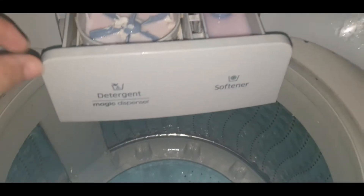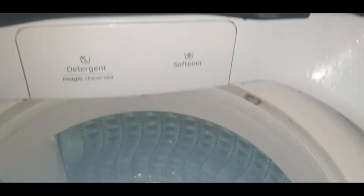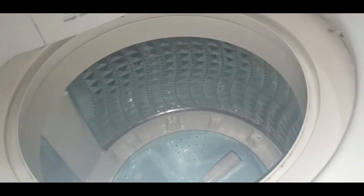This is the container for detergent and softener. It's the same as what the current model has.